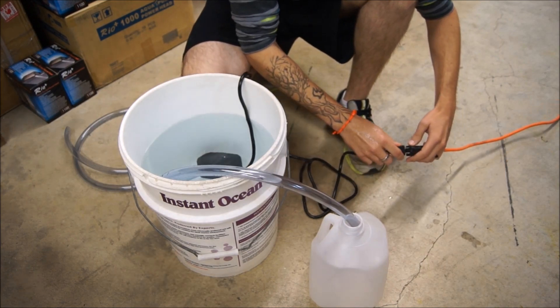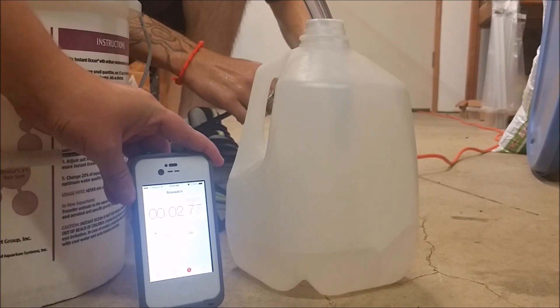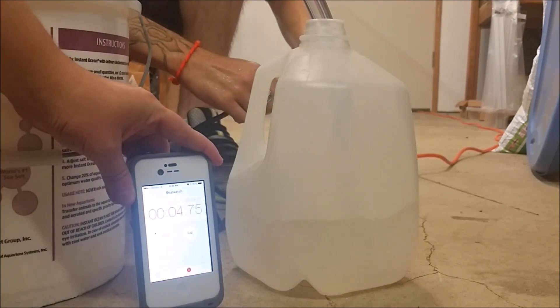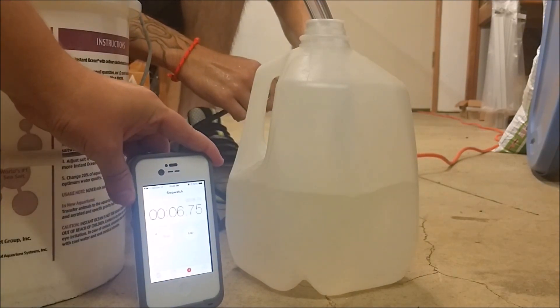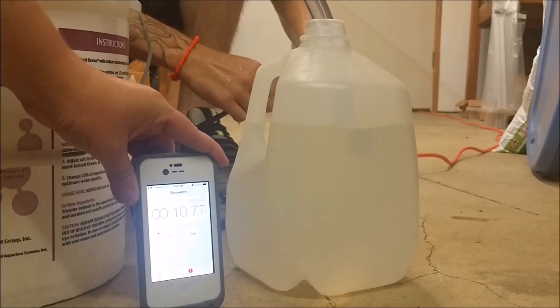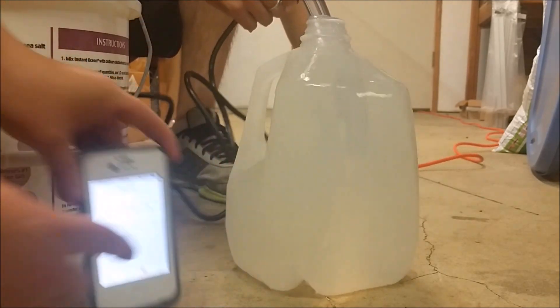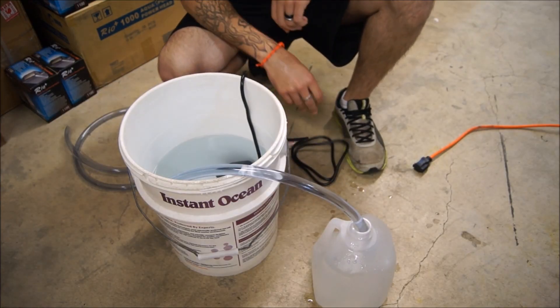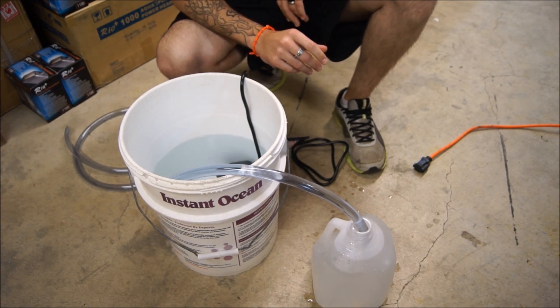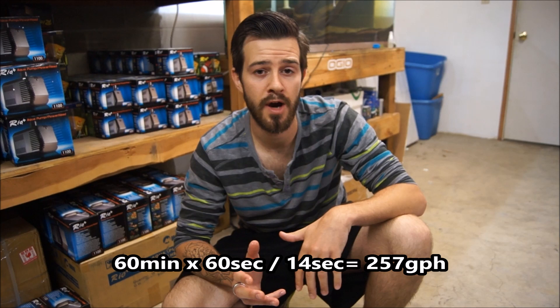I'm going to go ahead and plug this in. [Counting: 1,000... 12,000.] So we've got about 12 to 13 or 14 seconds depending on how you count, and then that can be calculated into gallons per hour.